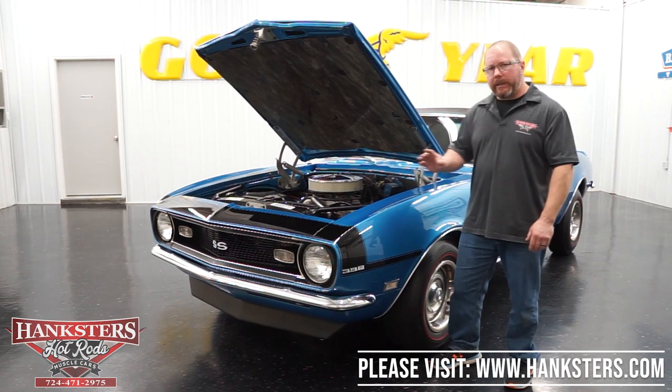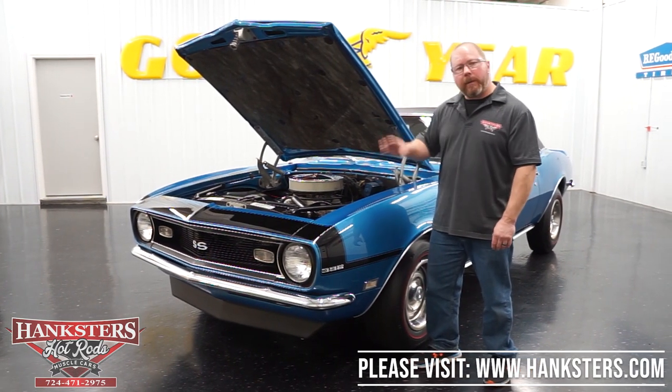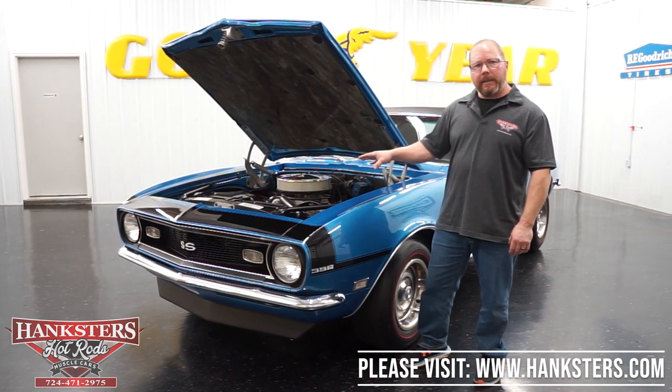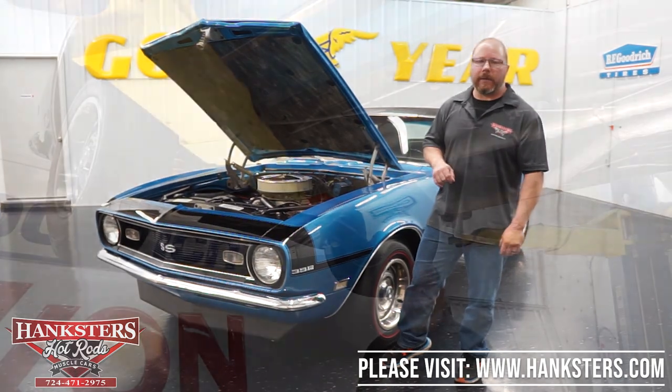Where could you go wrong? This is a super nice car for somebody. So we're all done going around the outside and through the inside of the car. Next we're going to get it on our lift so that we can show you the underside and how nice that looks.